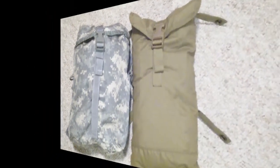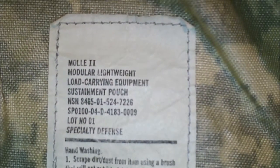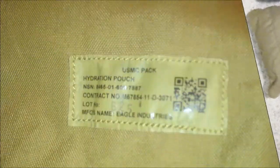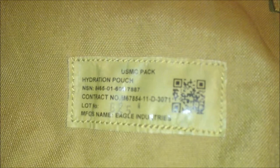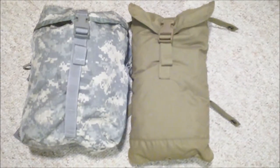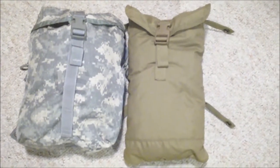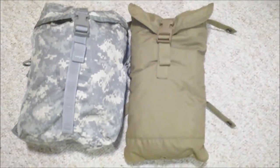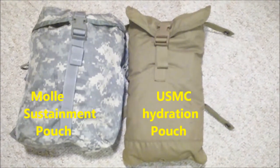The Mali sustainment pouch is on the left and the marine hydration pouch is on the right. I'm guilty of calling the hydration pouch a sustainment pouch, and I probably will continue to use that, but they're really not the same thing.